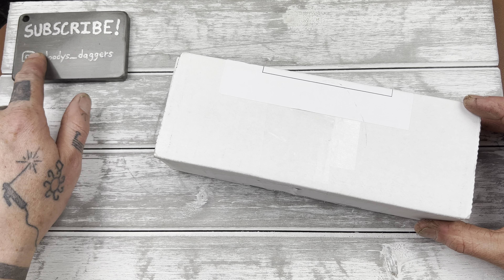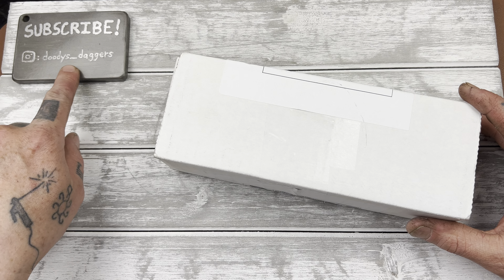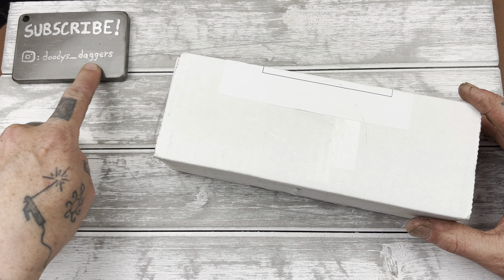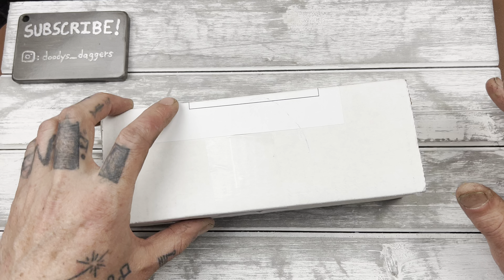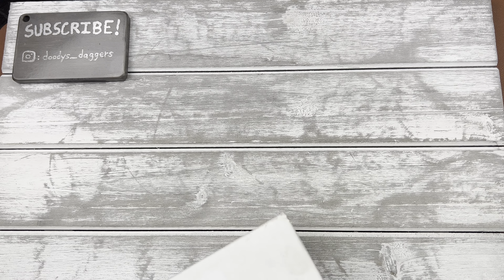If you haven't subscribed to the channel already, please do it. It's a good channel — I promise you'll like it. And my Instagram is duties underscore daggers, so follow me over there. Alright, let's freaking do it.